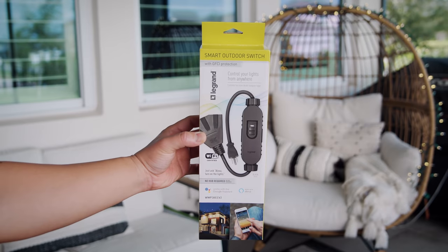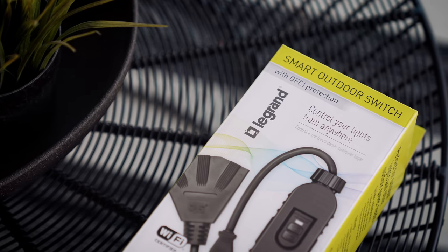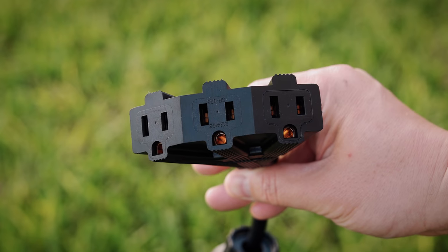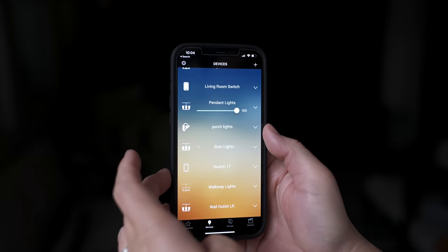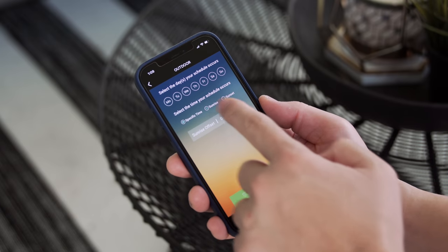We're also planning a smart kitchen out on the porch, so the smart switch with GFCI is a perfect addition. The first thing I notice is this product is built for business — it is thick and robust. There are three plugs on the end and a switch if you want to control it manually. It connects just like the Radiant light switches and smart outlets, so you can fully control it through the app and schedule it. Right now I'm using it for holiday lights outside — I can schedule them to turn on and off at sunrise and sunset.